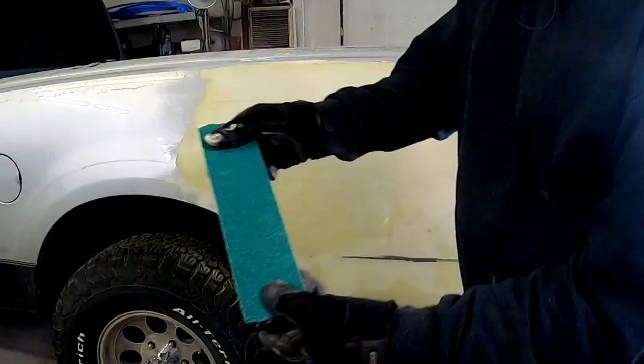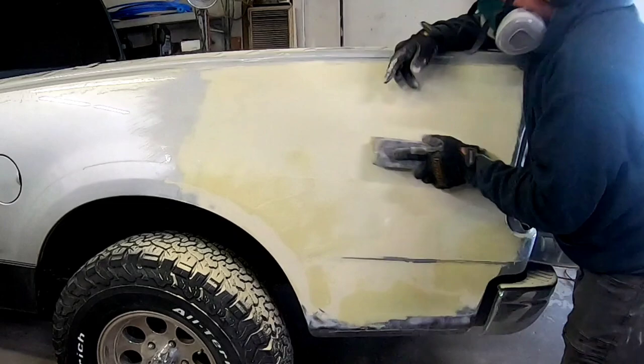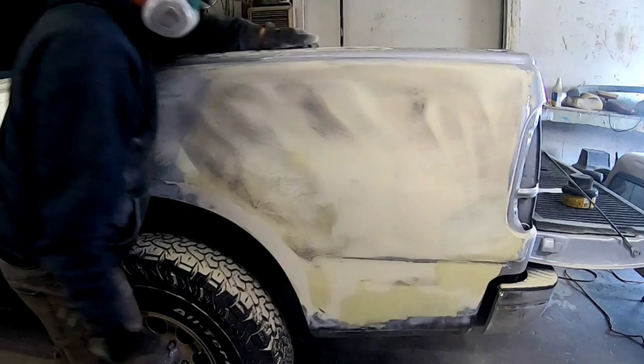Once the filler has cured, I'm going to use my long block with some 36-grit sandpaper. We're going to block all the flat areas of this repair and get those straight, blocking in an X pattern — that's how you get this panel straight. I'm not blocking any of the contours yet; we'll do that later. I've added a little guide coat to help locate any low areas in this repair.